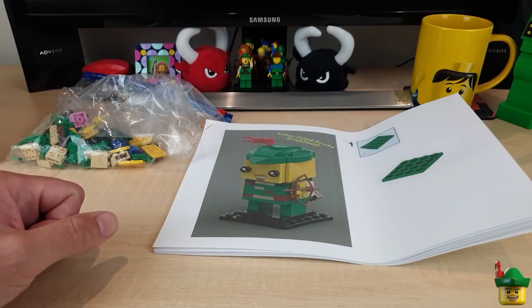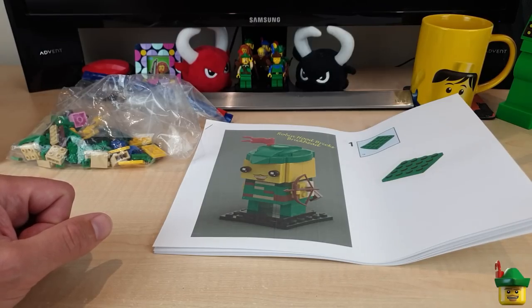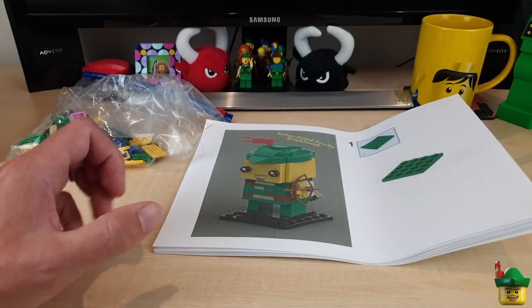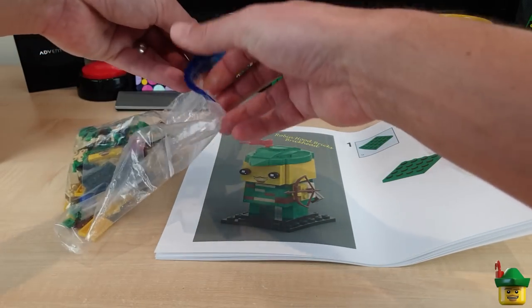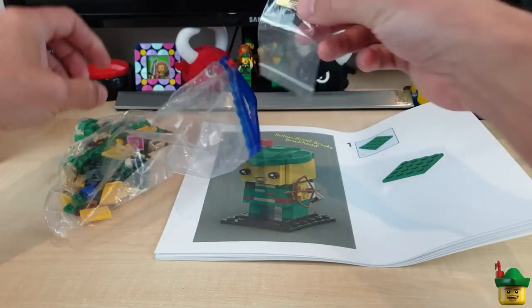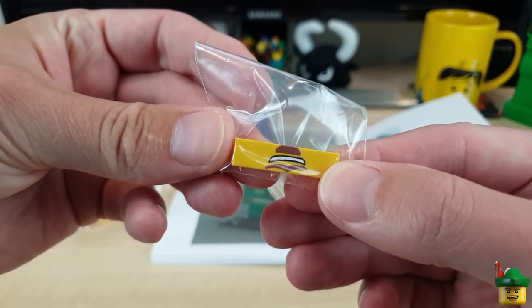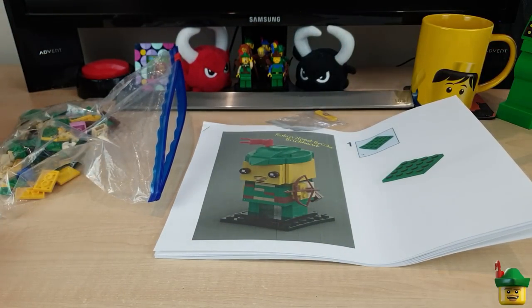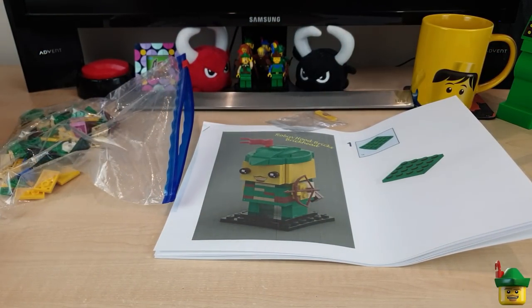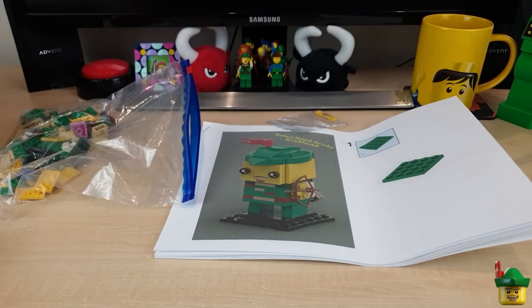Using Bricklink Studio for the first time, we've designed and created instructions for a Brickheads version Robin, and with the help of a couple of Bricklink orders, gathered the parts required. Finally, we decided it needed a finishing touch and ordered a custom printed tile for his grin to complete the model. And that looks absolutely stunning — it's in a separate bag just so it doesn't get scratched. You could even have him looking a bit angry if you flipped it around.